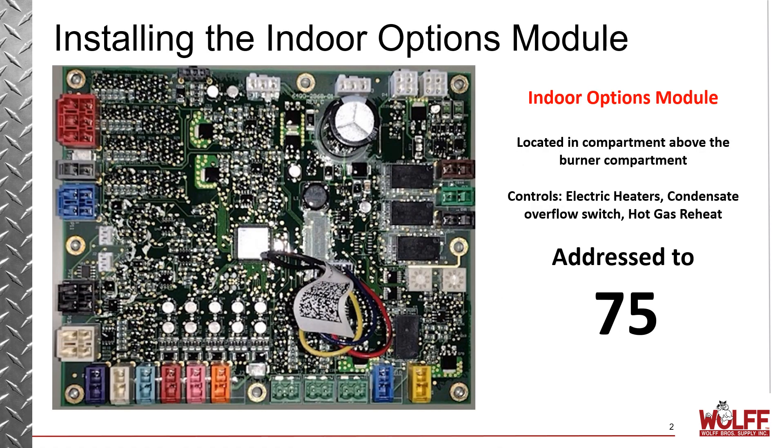So if your rooftop unit has options like electric heaters, a hot gas reheat system, or a condensate overflow switch, you are going to need an indoor options module. Now whether you're installing that or it's already factory installed, you do have to make note of the fact that when it comes from the factory, it's not addressed — and an indoor options module needs to be addressed to 75. So a lot of the questions we get are: where does this board mount and how do we address it? And we're going to cover all that right now.